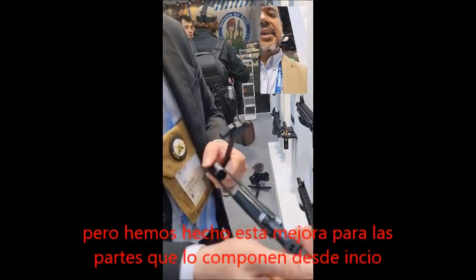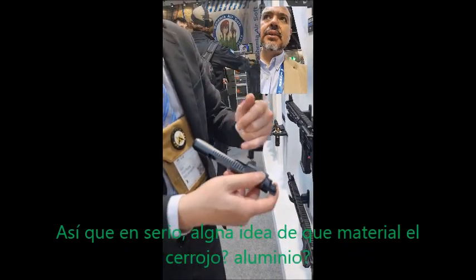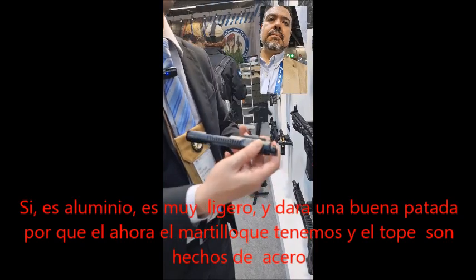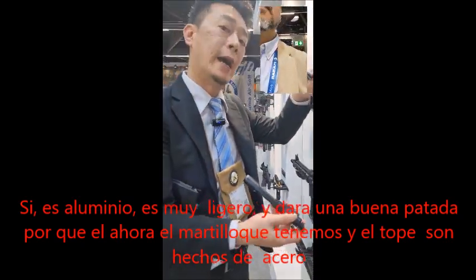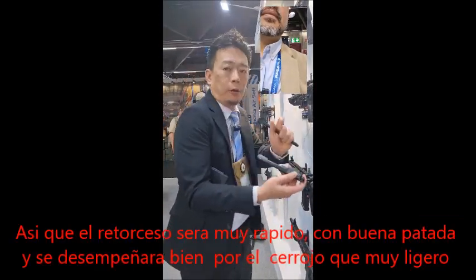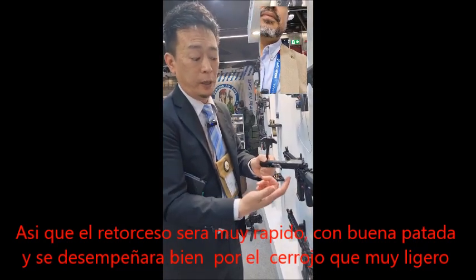What material is this — is it aluminum? Yes, it's aluminum — it's an aluminum bolt. So it's really light, but you still get a really good kick because the hammer in our stock is made of steel. So you still have really quick recoil, the quick kick. But performance-wise, you have an aluminum bolt so it's really fast and light.